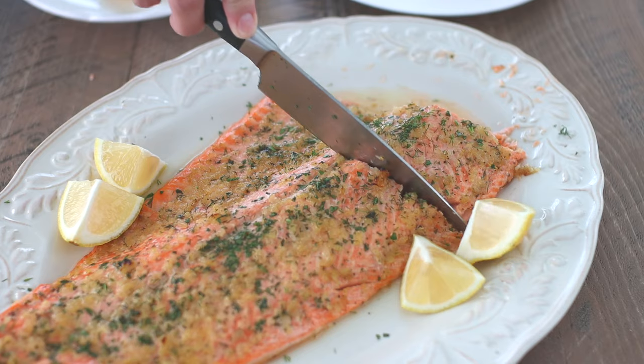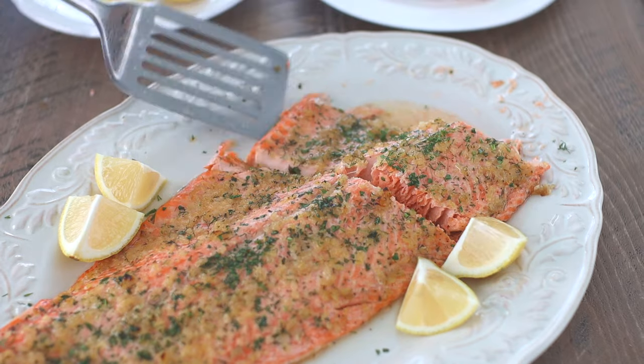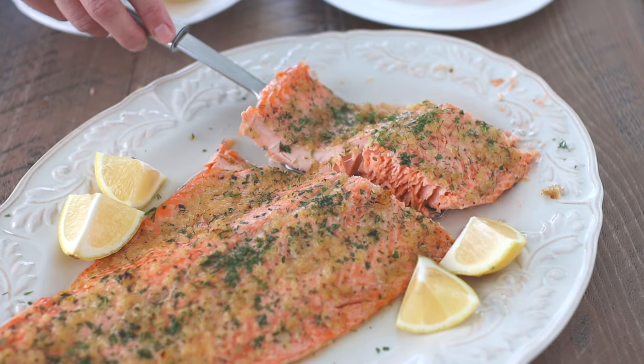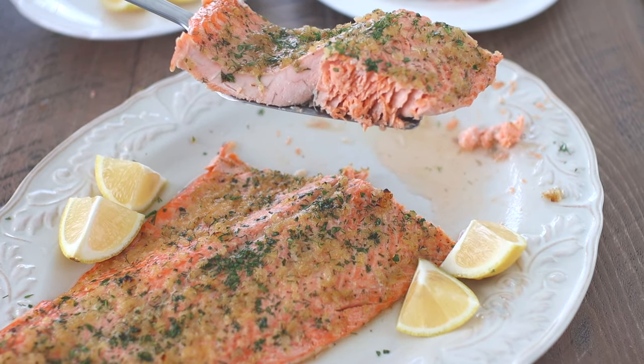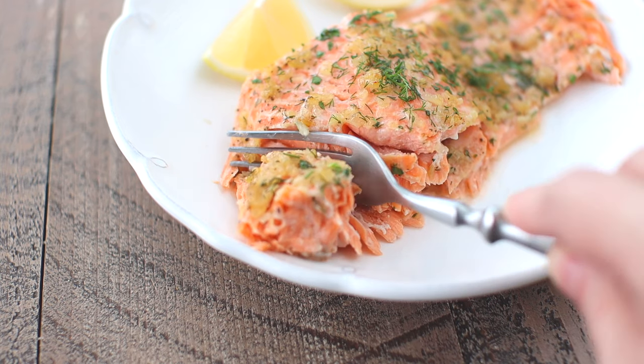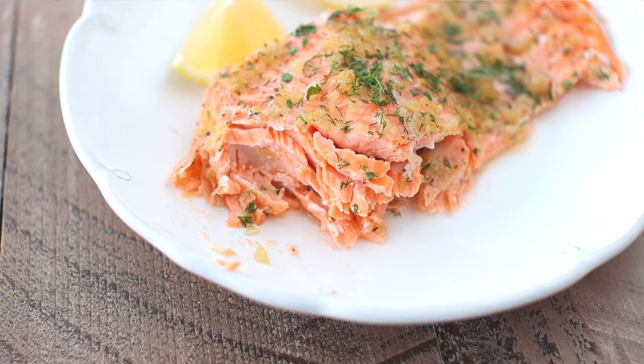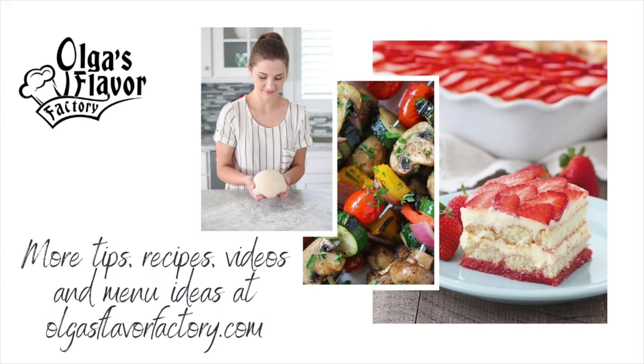The fish is so juicy and tender. It's perfectly flaky the way fish should be, and it's bursting with flavor from the shallots and the garlic, the fresh herbs and lemon juice. It's the ultimate composition of flavors and it doesn't need a lot of extras to make it special. Head on over to Olga's Flavor Factory to get the recipe, and I would love to hear what you think when you give it a try and make it for your own family.